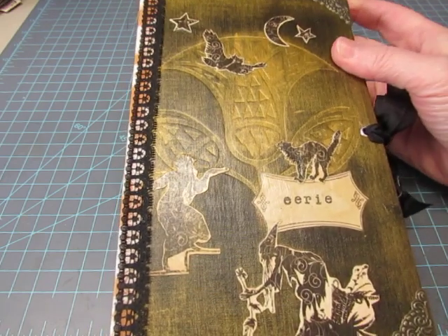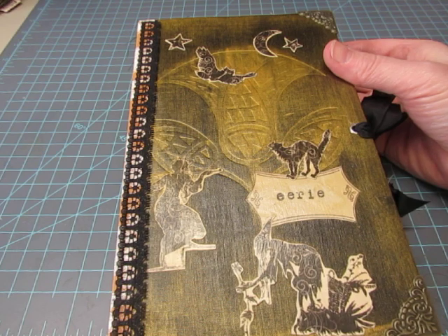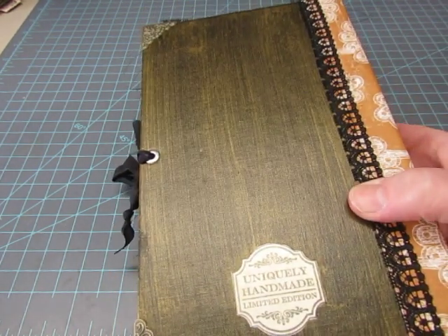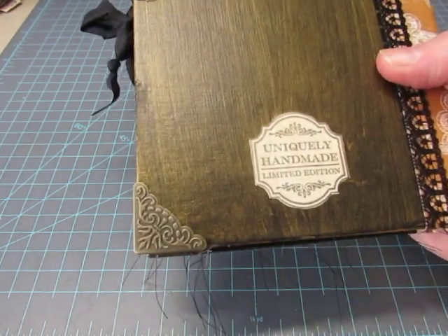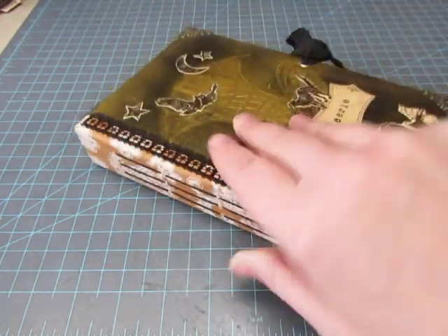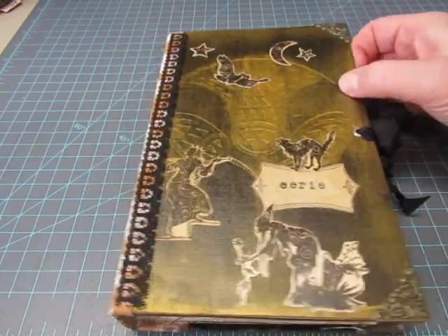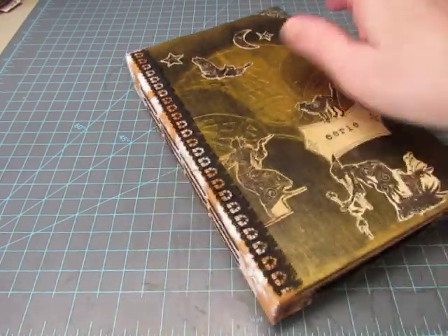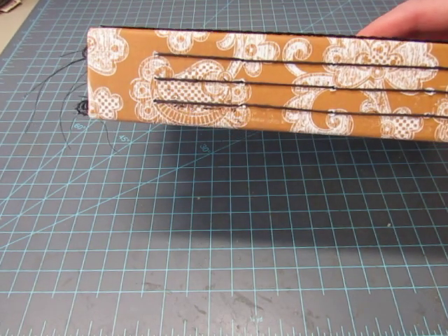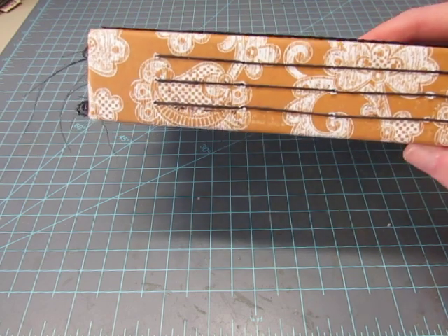I kind of like the way that looks. It does look eerie, and I like it. The back I just brushed with the paint, and it has the Uniquely Handmade Limited Edition stamp. There are book corners on the front and the back because the corners were shabby. And there's some lace here.